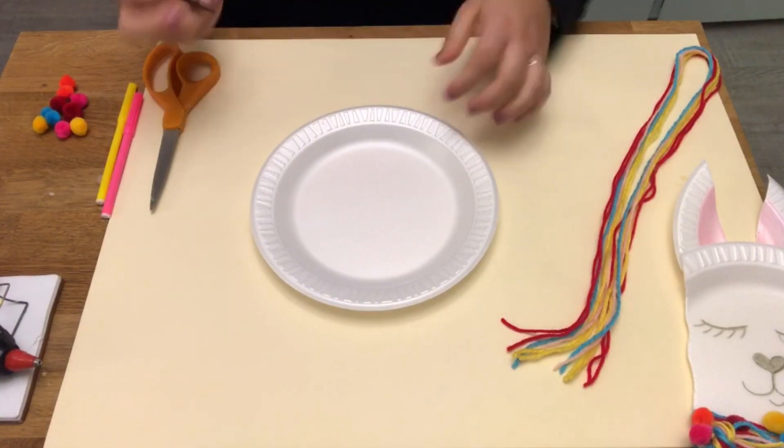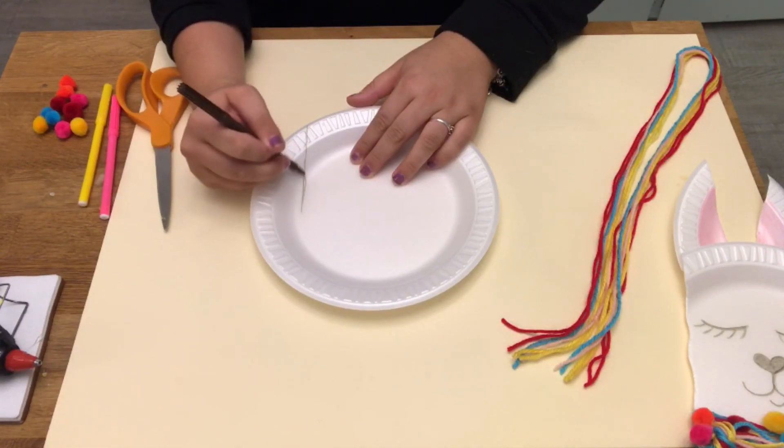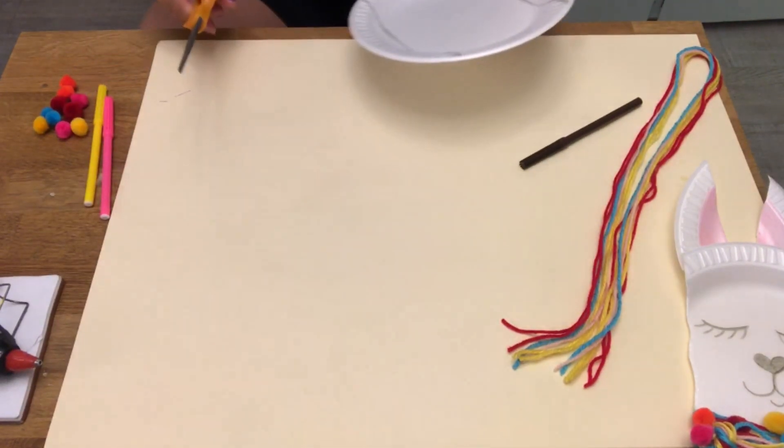So first, take your paper plate and your marker and you're going to draw two lines on either side of the paper plate. And then where you drew the lines, you're going to cut it out.